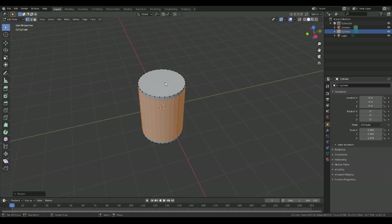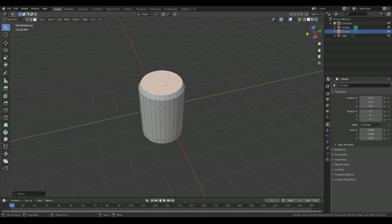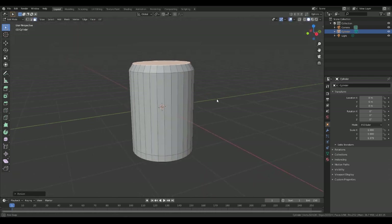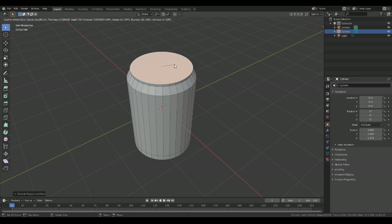Up at the top, press number three to select the face, we'll scale that in to give it a little bit of an edge there, and then we'll extrude that on the Z. So this is just the lip that we're doing — we'll do a bit of an inset and then extrude back down on the Z.